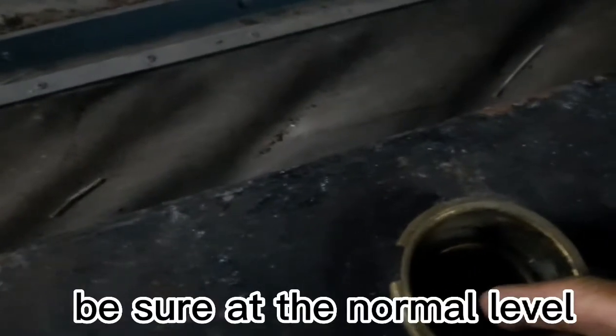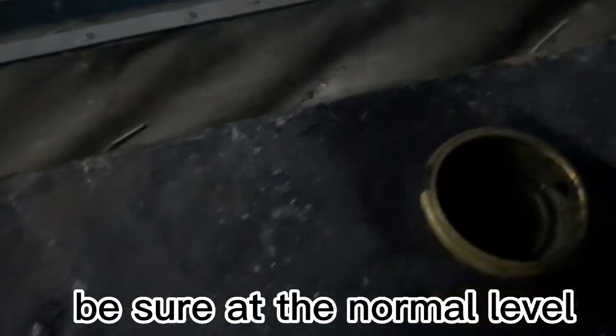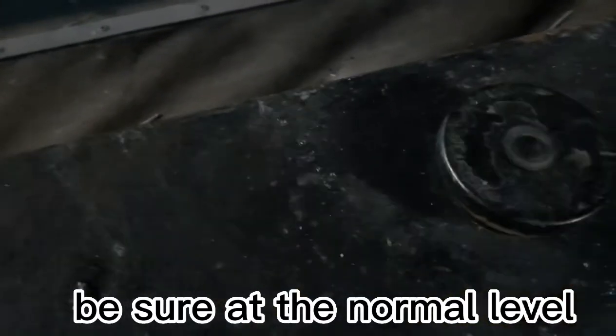Then after your refill, check the level. Be sure it is at the normal level possible.